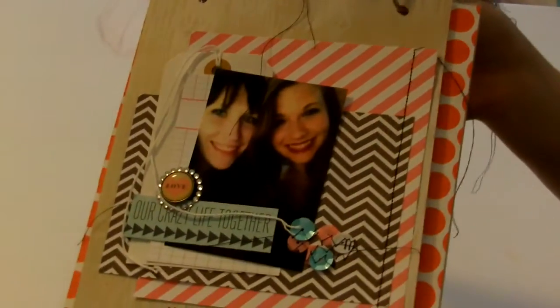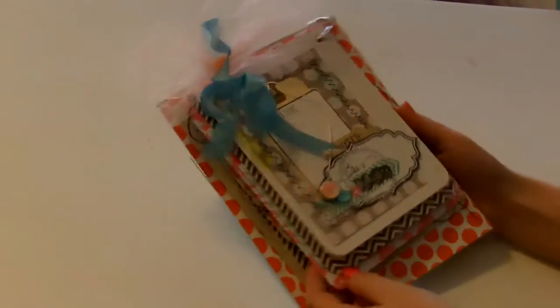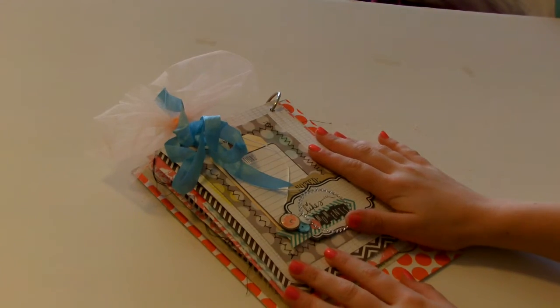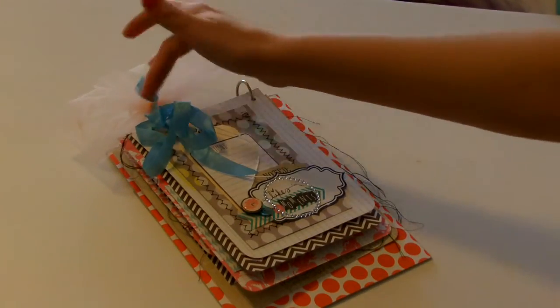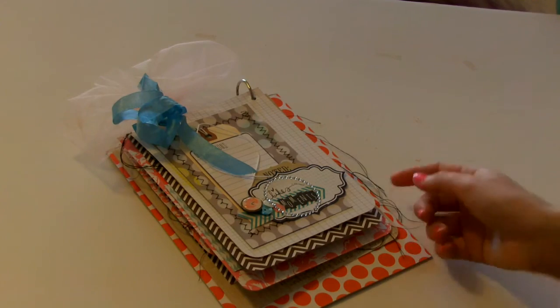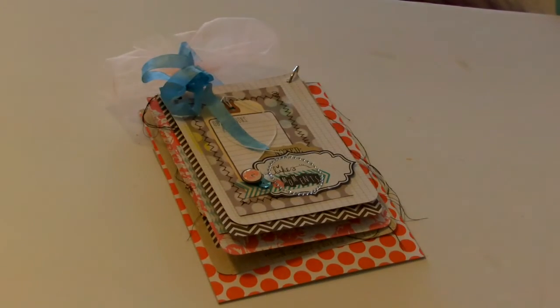Down here I did add some journaling — it just says like, you know, 'I can't wait until you move down here so we can hang out every day.' I did one line of stitching here and I have a little tag back here. Then this back page is actually going to get adhered. So that is my little mini album — it's got a little bit of dimension to it. This was inspired by Teresa Collins. What she had was a clipboard, and I kind of made my own version: I just took a piece of chipboard, added binder rings, and corner rounded all of the pieces. I hope you guys enjoyed my little Teresa Collins book — have a great day!